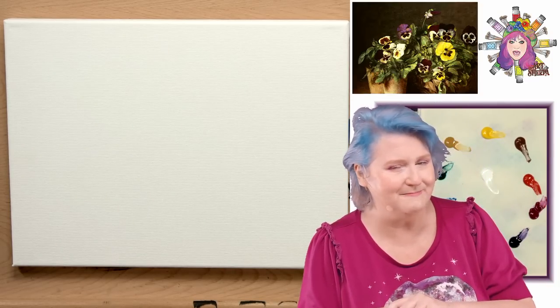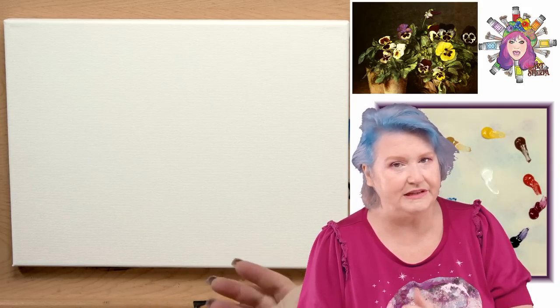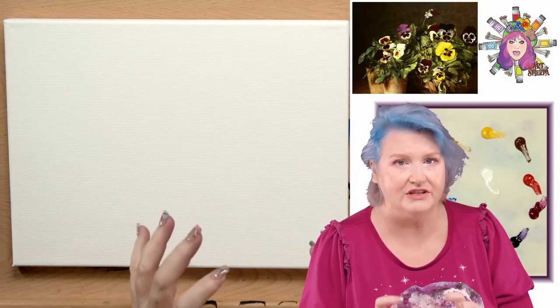On the mic is my husband John. He's going to help me with this fabulous lesson. Now everything's going to be broken down step by step. I'm going to explain the techniques, the color mixes, everything you need to know.